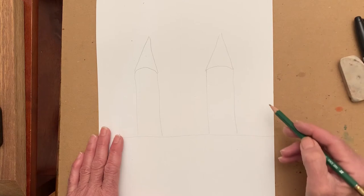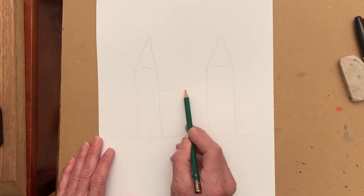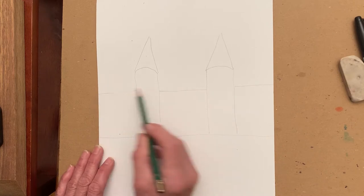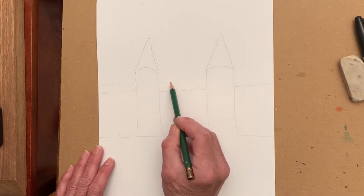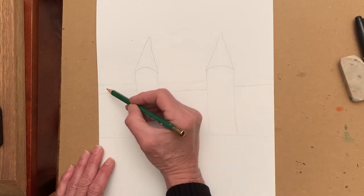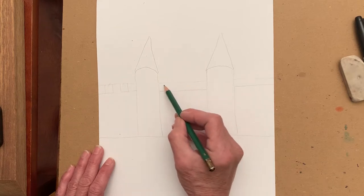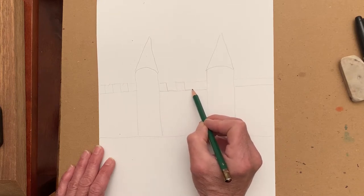The next thing we're going to do is connect our towers with horizontal lines across — one like this, and then continuing it across here and across here. Then we'll draw one more light horizontal line. We want to draw lightly because we will be erasing our pencil lines. This one is a guideline for the battlement. These will get erased.